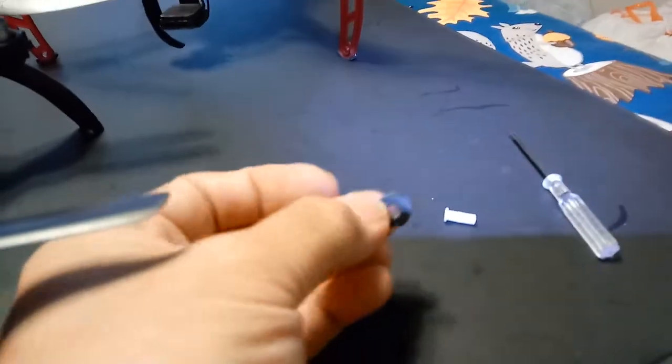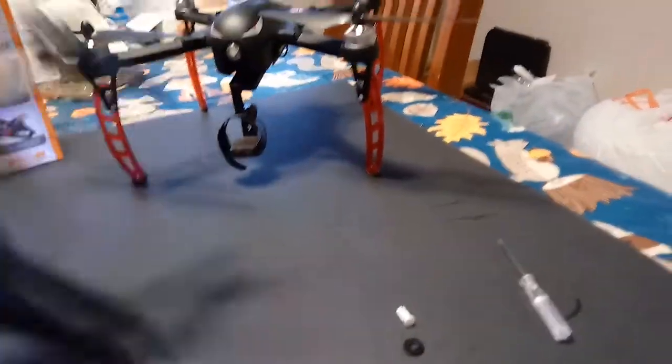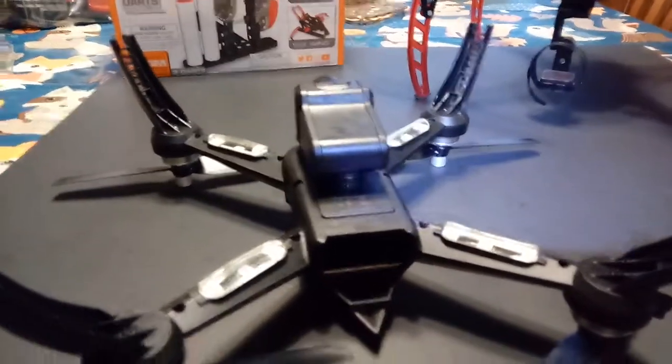All I did was take a little washer like this, got this little thingamabob here, flip this bad boy upside down, take out the little plunger thing — and then I'll show you how to lift the rear end.